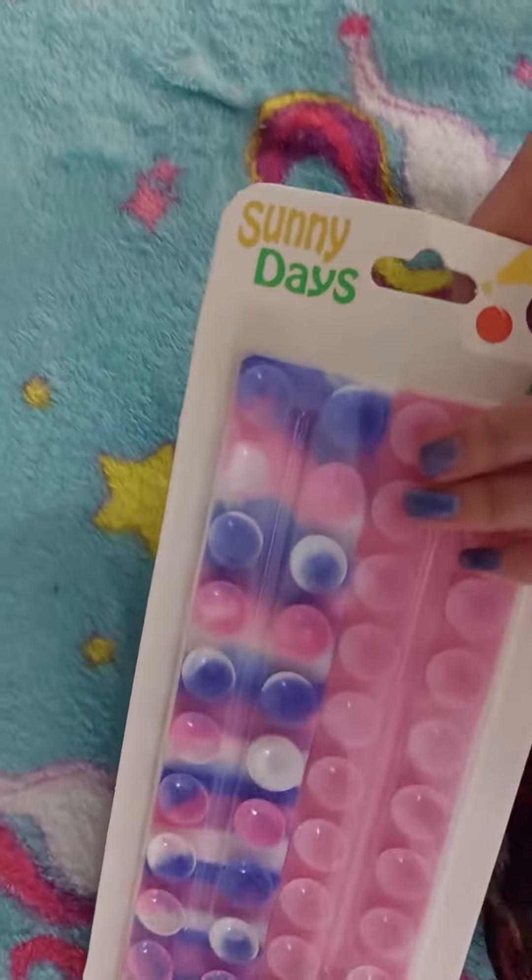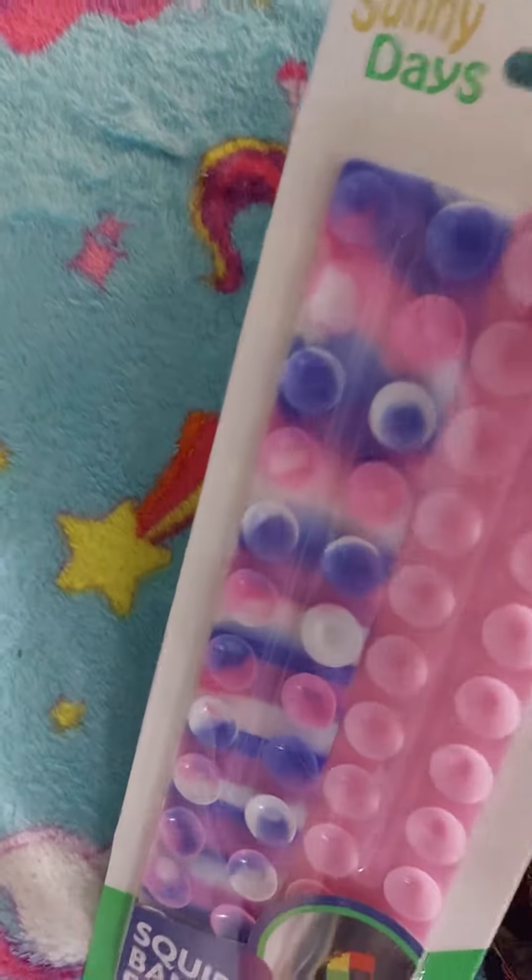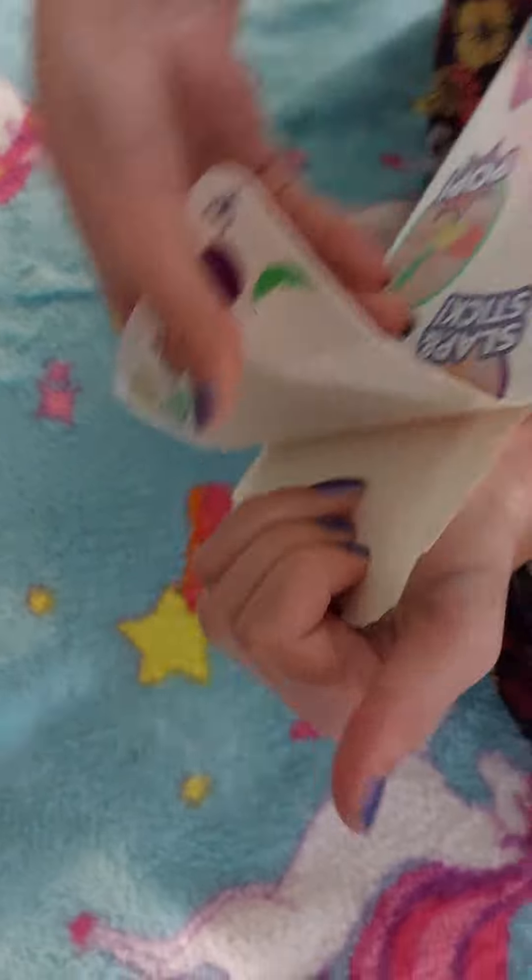All right, see now we're gonna be opening it if I can. Don't open like these.